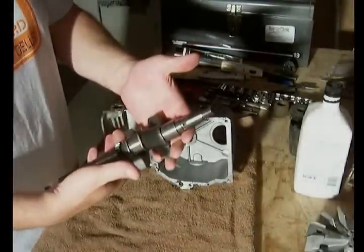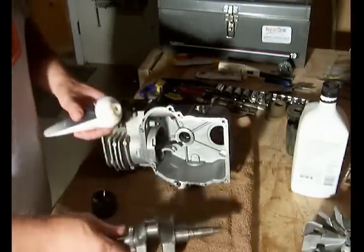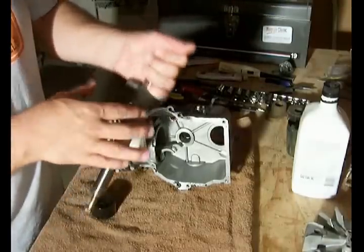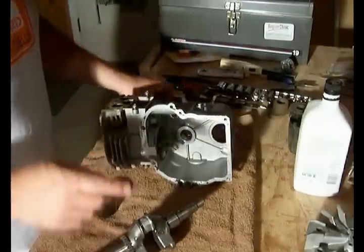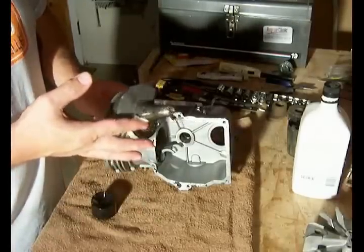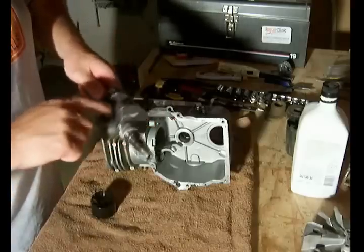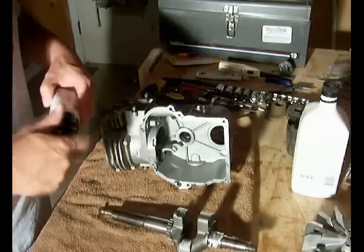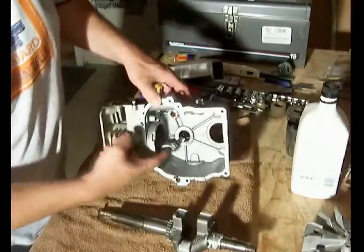The next step is to install the crankshaft back into the engine. We want to add a little grease to the center of the crankshaft and also add a little grease to the end of the crankshaft where the flywheel goes.